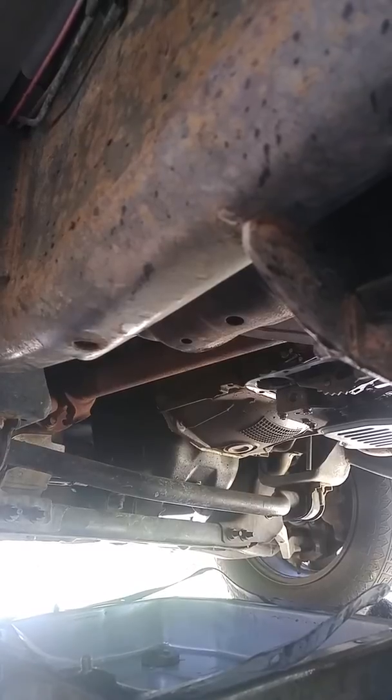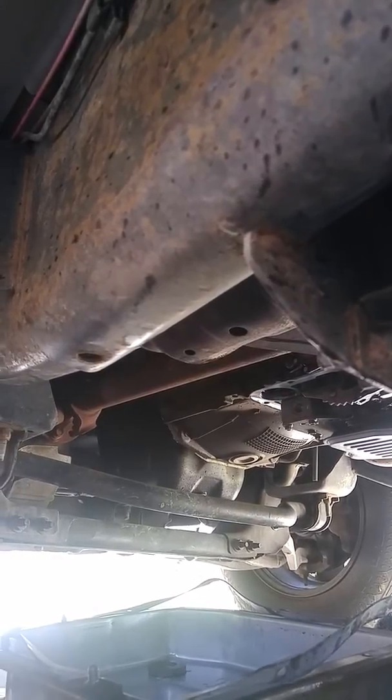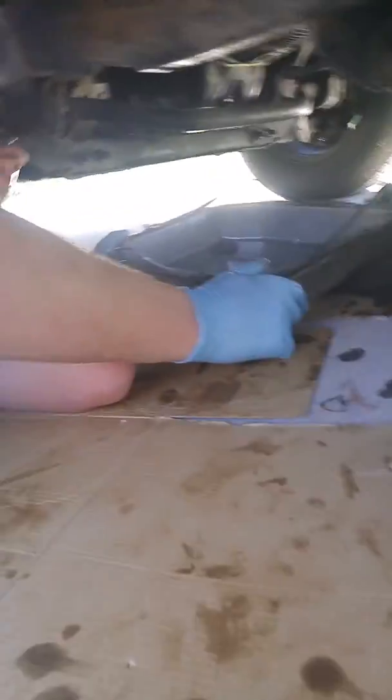I just use a 10 millimeter and a 3/8 ratchet to do the job on this Ford F-150 — I think it's an '05 or '06, I've forgotten the year, but it's got a V8 in it. Other than that, thanks for watching and we'll see you again.